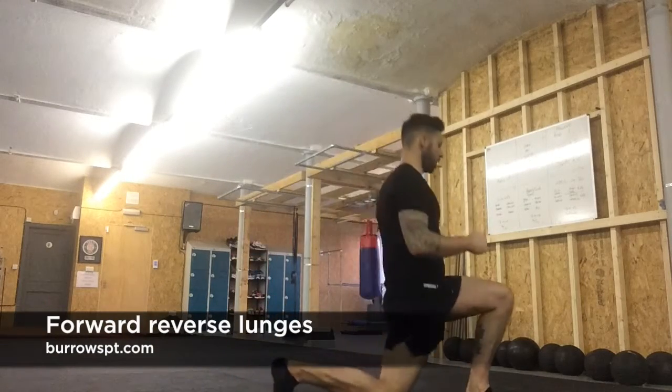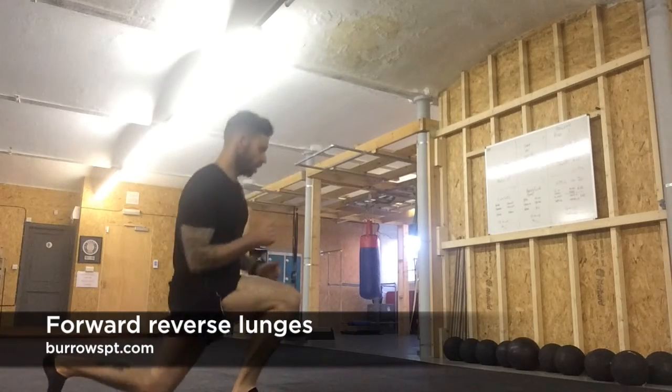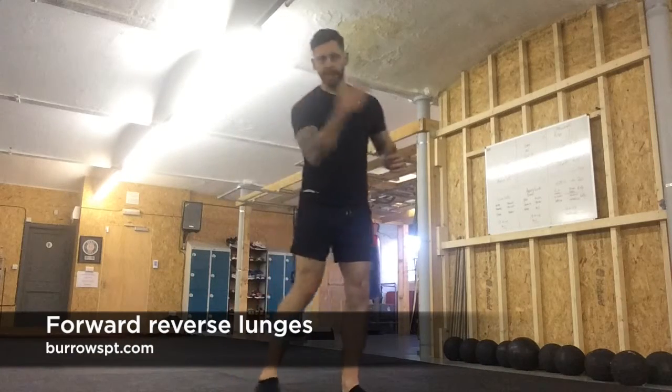Then change to the same with the other side. Forward lunge, straight into reverse lunge. Try and keep the movement nice and fluid.